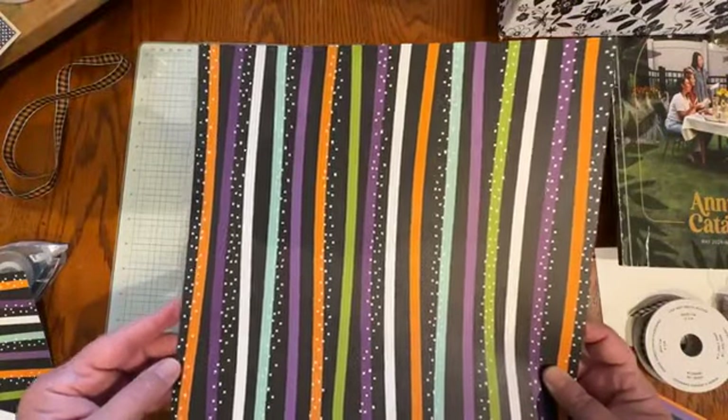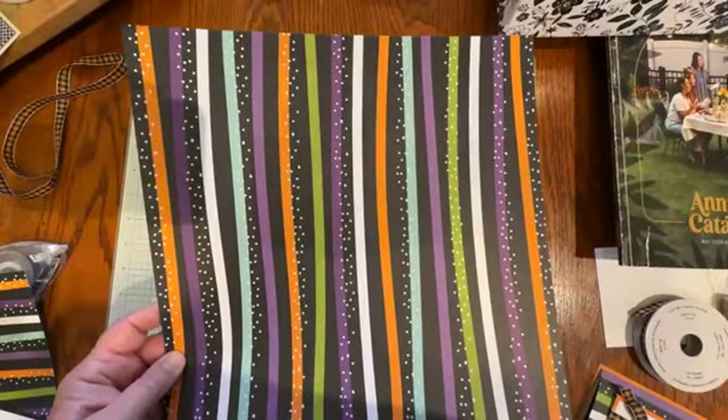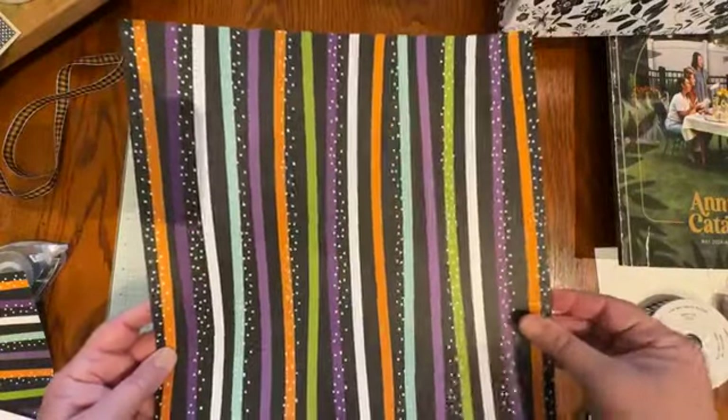The coordinating colors in this paper are Pumpkin Pie, Gorgeous Grape, Pool Party, Black, and Granny Apple Green as well.